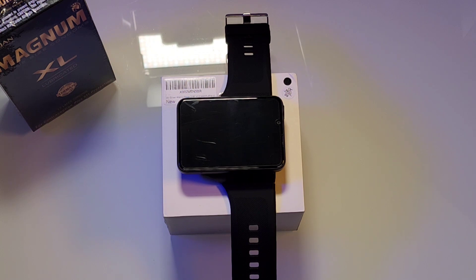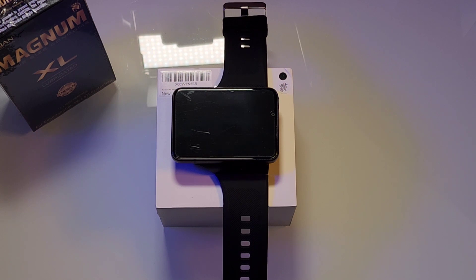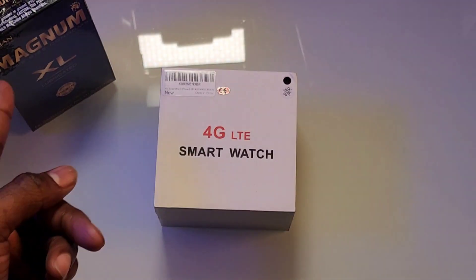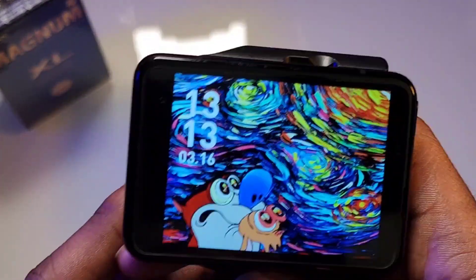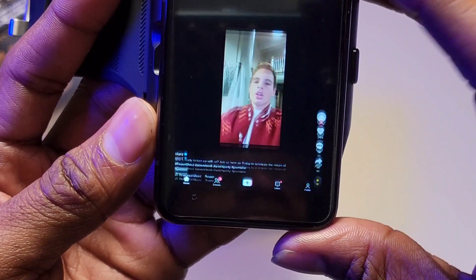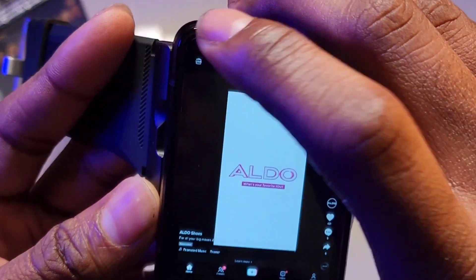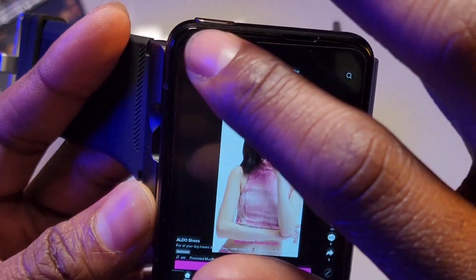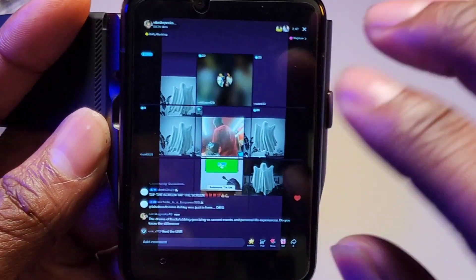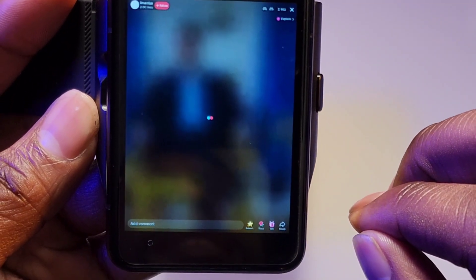Now let's talk about what I do like about this 4G smartwatch, and that is the display — hands down, that's why I purchased it. When I'm outside flexing it's nice and big, extra large. The display is amazing for watching movies and social media. I go on TikTok, look at videos. You can tap on Live and tune in on live conversations right on your smartwatch instead of using your phone, which is pretty cool.